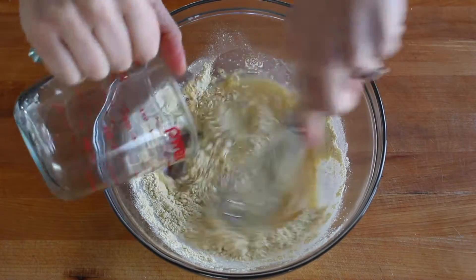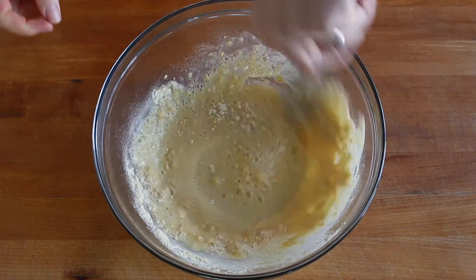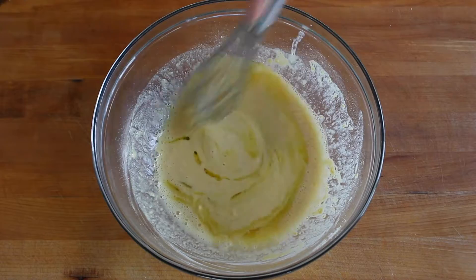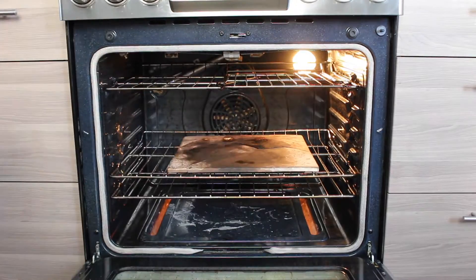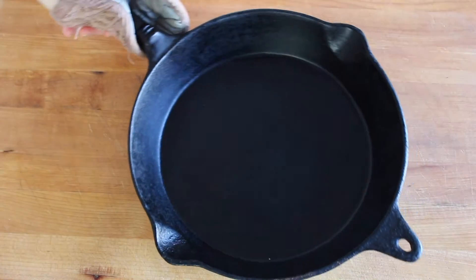First, place a cast iron skillet into the oven and crank it way up to 500 degrees — we need it hot. Then mix together chickpea flour with salt, lukewarm water, and extra virgin olive oil until it forms a smooth batter, and let it rest while the oven heats up.